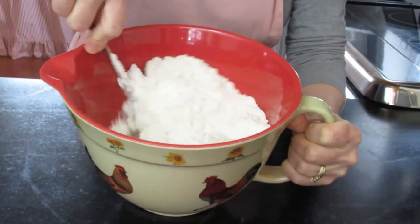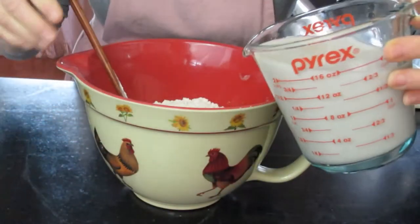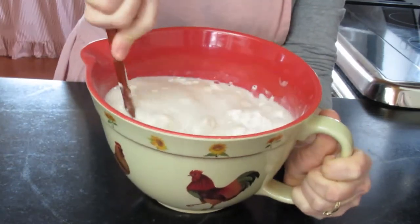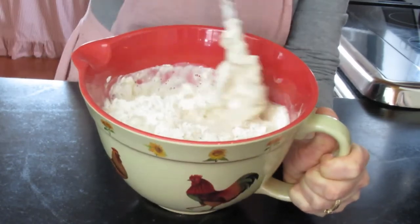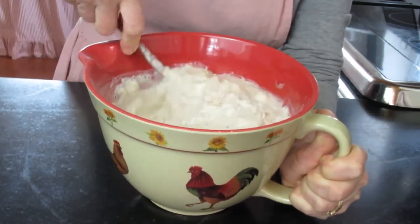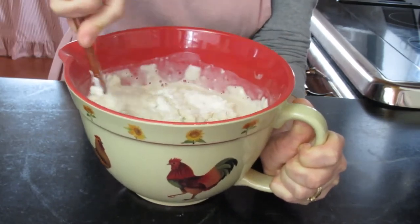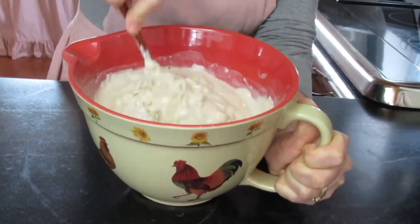Now I think that our vegan buttermilk is ready. We're going to pour it in like so, and it curdles a little bit just like real buttermilk, and that gives it that nice consistency we're looking for. Now I'm going to get this stirred up, and then we're going to cover it and let it sit for around 12 hours. You can set this up the night before and have waffles for breakfast, or set it up in the morning if you're going to have waffles for a dessert after supper.